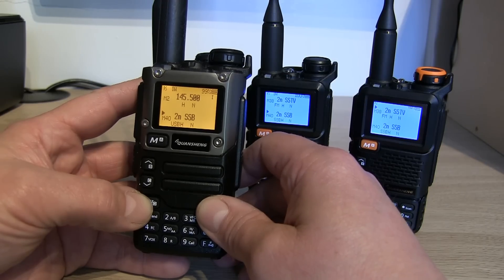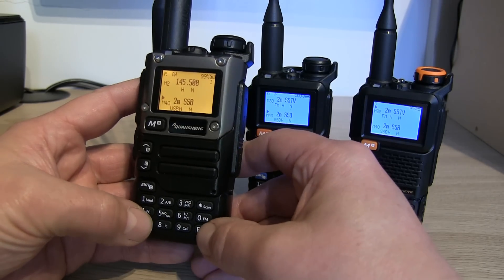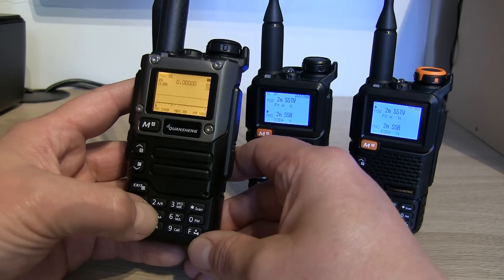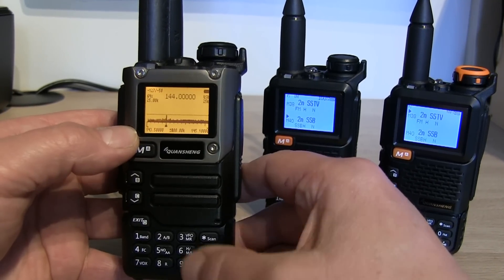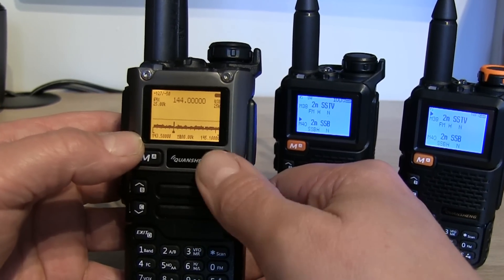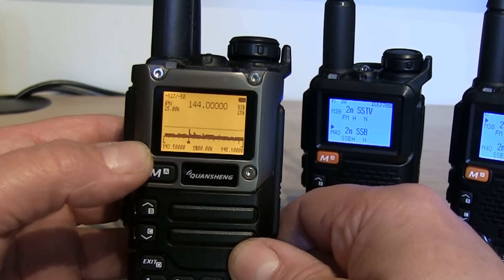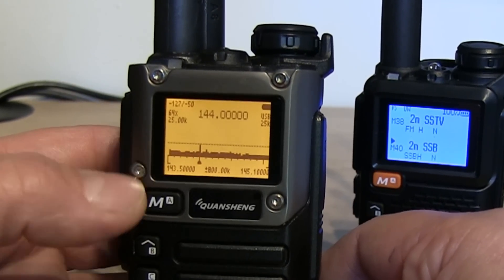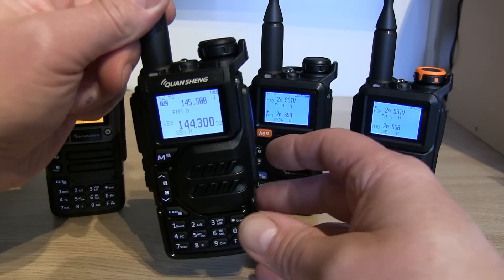Exuma version 0.22 also still has the band scope. If we press Function and 5, you'll get the band scope come up — that everyone seems to enjoy. I don't particularly use it myself, but for those who want the band scope, it is still there in version 0.22.